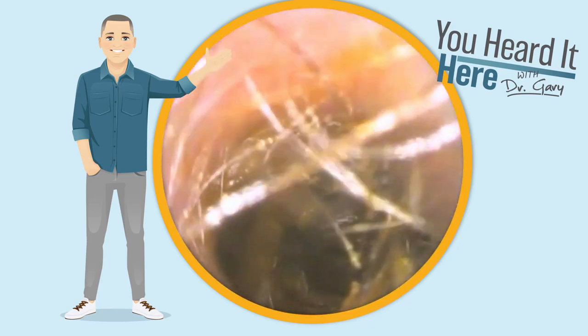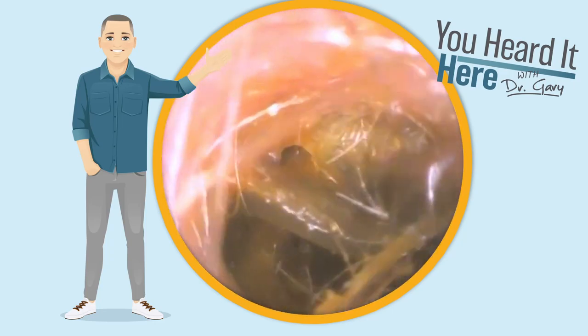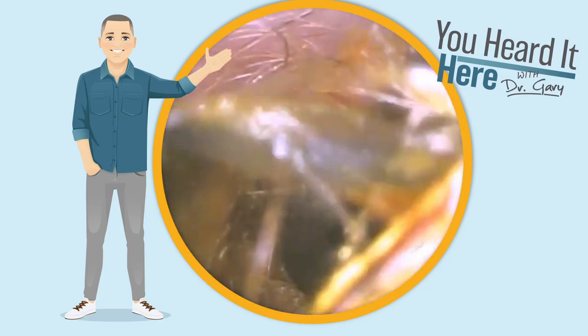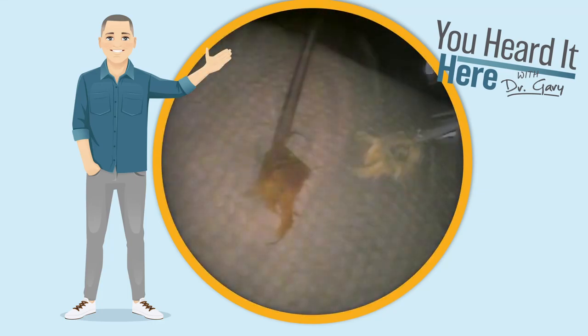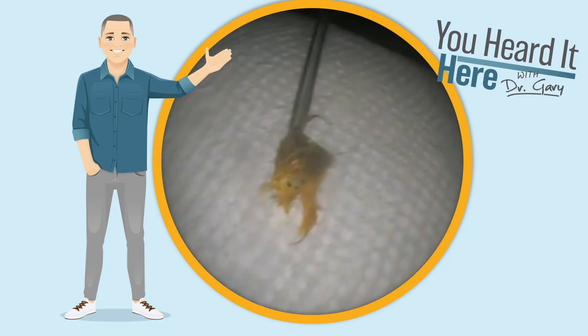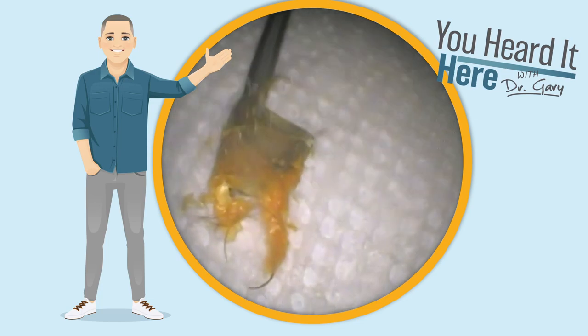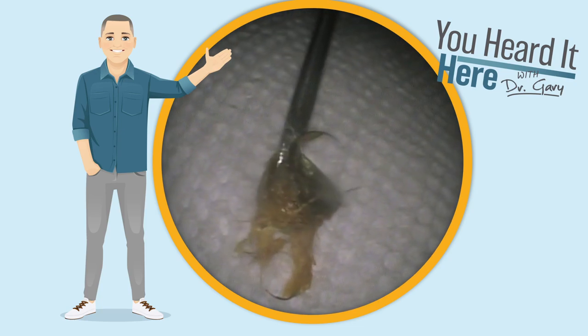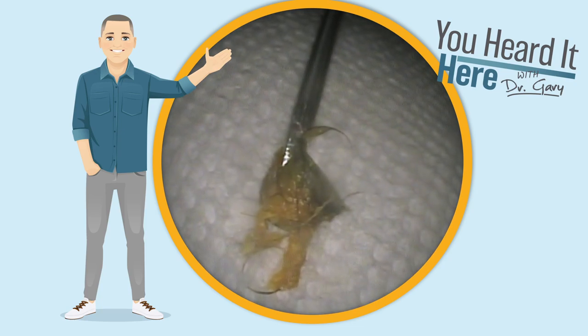It looks like it's severely impacted into that wax and stuck in there, so we're going to use the alligator forceps to pull that out very gently. This is what an earbud looks like when it's been impacted in wax. From the look of how much wax is caked on there with that hair, I'm assuming that it's been in the ear for quite a while.